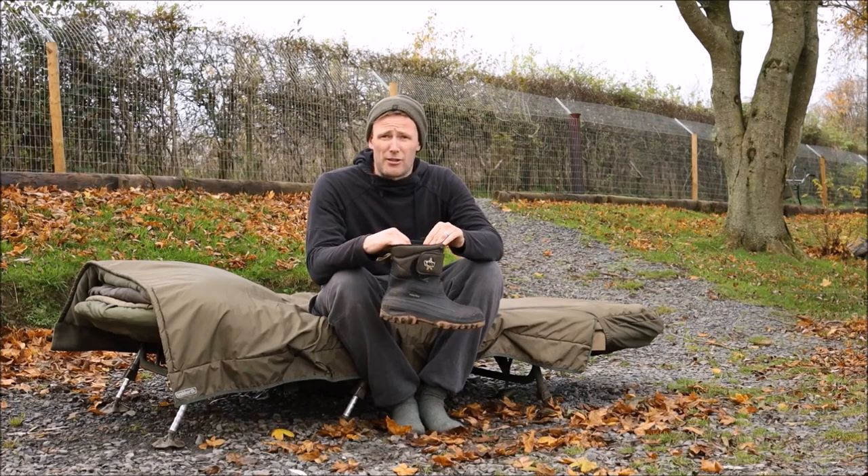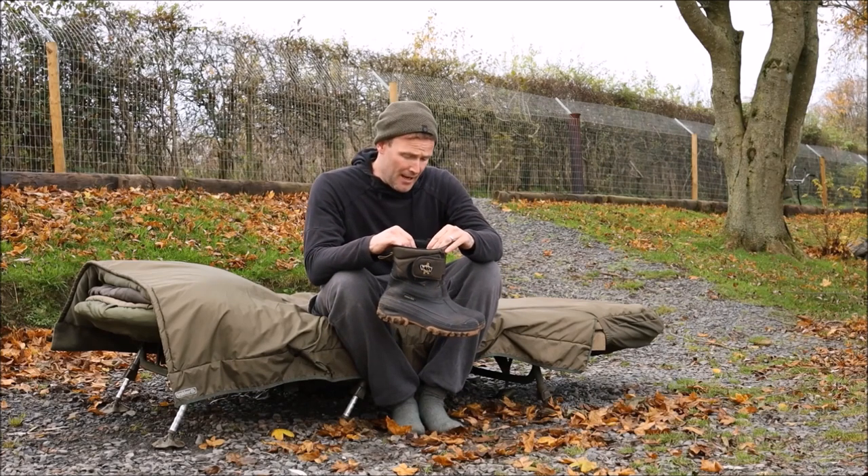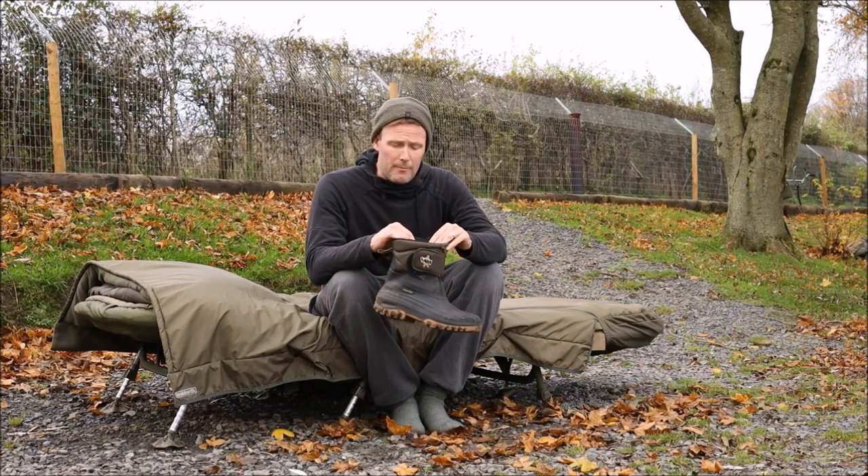One thing worth mentioning is they do come up one size small. I'm an 11 and I'm wearing a 12, so if you are mail ordering these, I would recommend you go one size bigger than your normal shoe size.